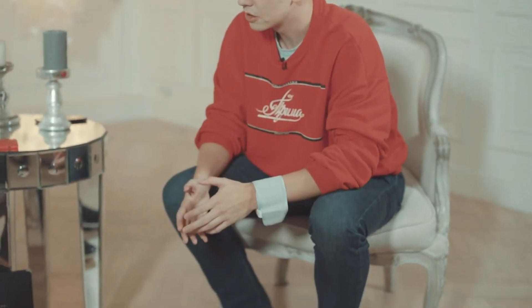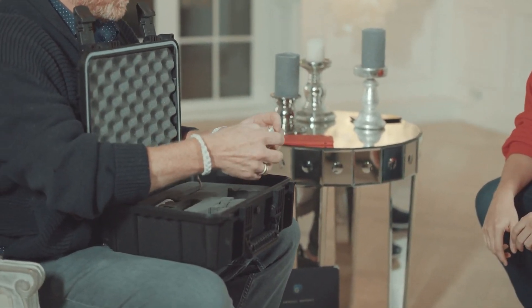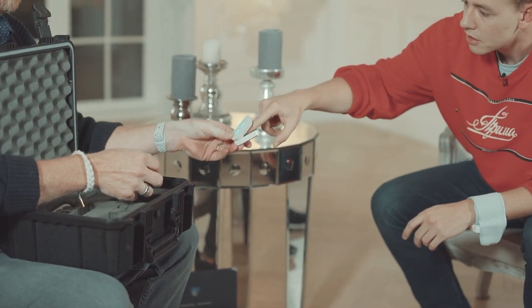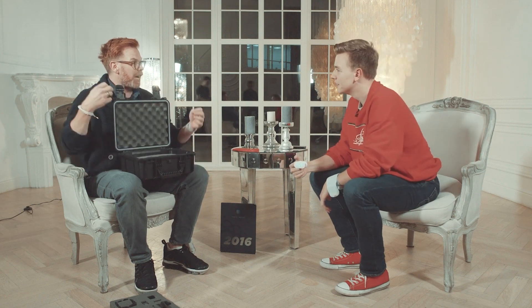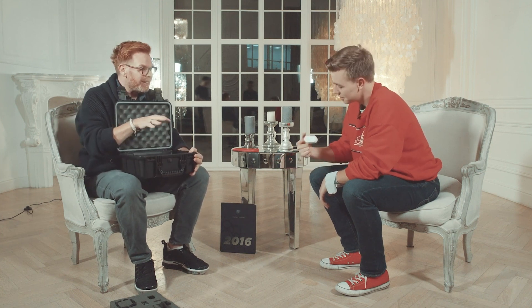So this measures your blood pressure. And then this one will measure your blood oxygen and your heart rate. Put your finger in there and sit for a minute until it registers. Take a couple deep breaths. Your blood oxygen — that's how much oxygen is going into your blood from your breath — is 99%. Super good. Heart rate is 88. That might be the lights, but it's a little high. I'm always nervous on interviews.